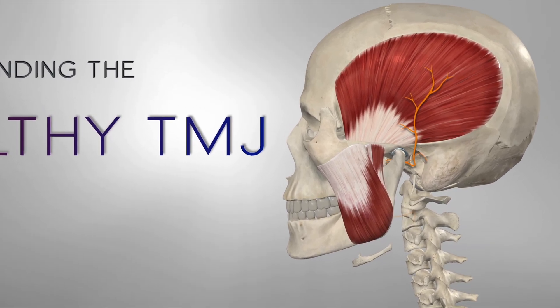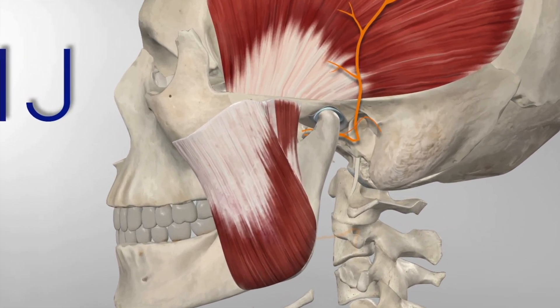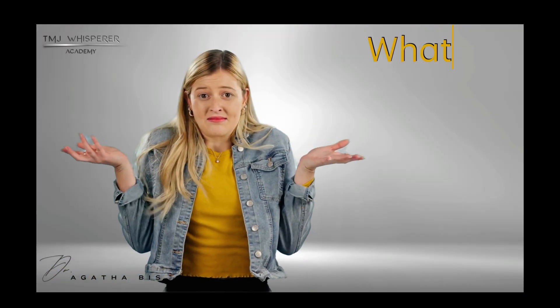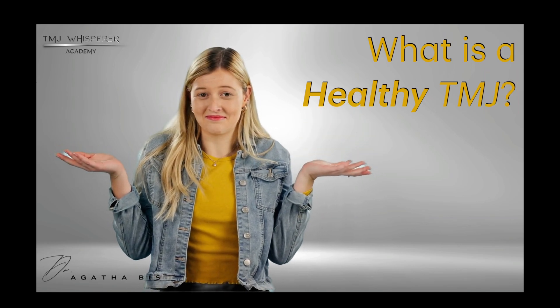You hear a lot about TMJ problems — pain, clicking, locking — but if you're a dentist looking to treat TMD patients, or you're a TMD patient yourself, do you even know what a normal TMJ actually looks like? What should a healthy joint feel like, move like, and function like? That's what this video is about.